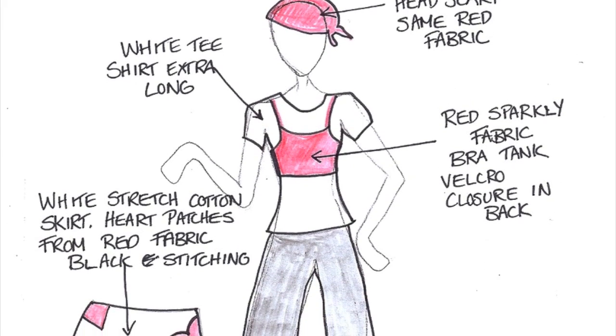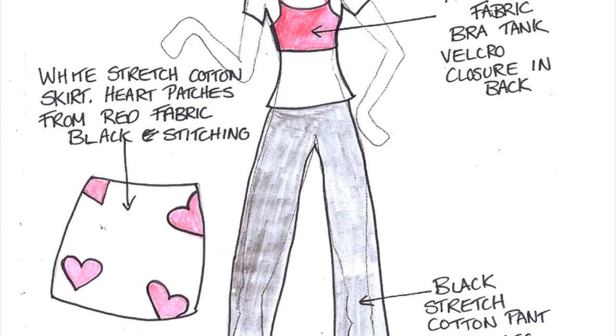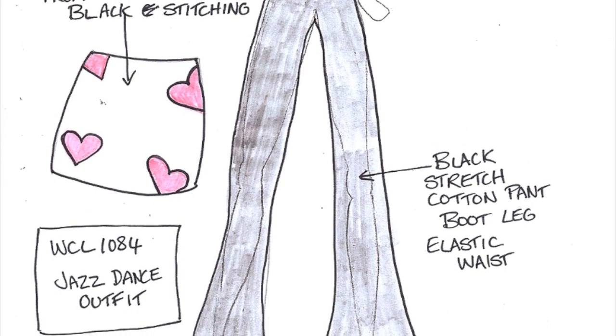Here we have Jazz Dance Outfit. It comes with a red headscarf, an extra-long white t-shirt with a sparkly red bra tank, and black stretch-cotton bootleg pants with a white stretch-cotton skirt with red heart patches.